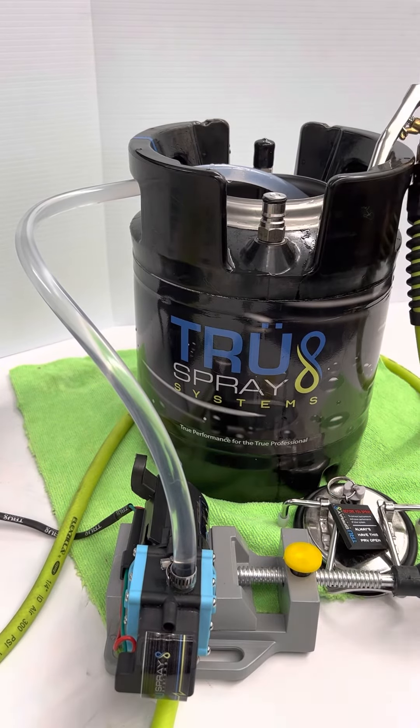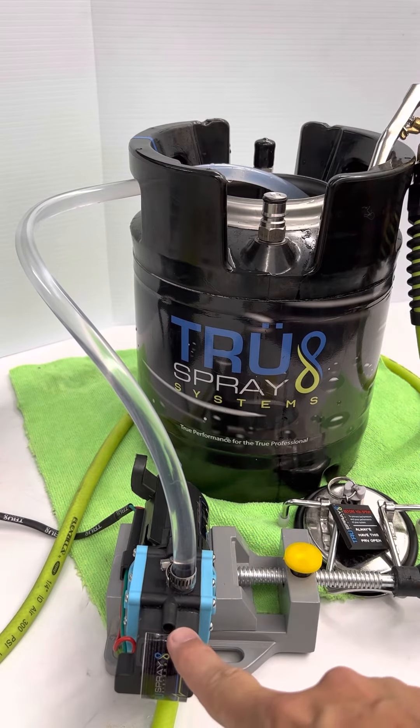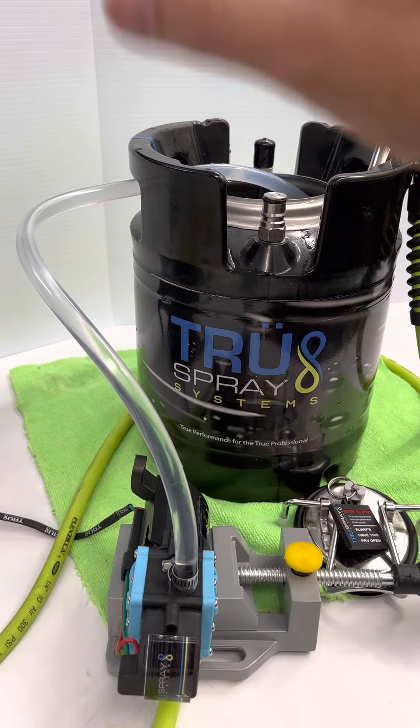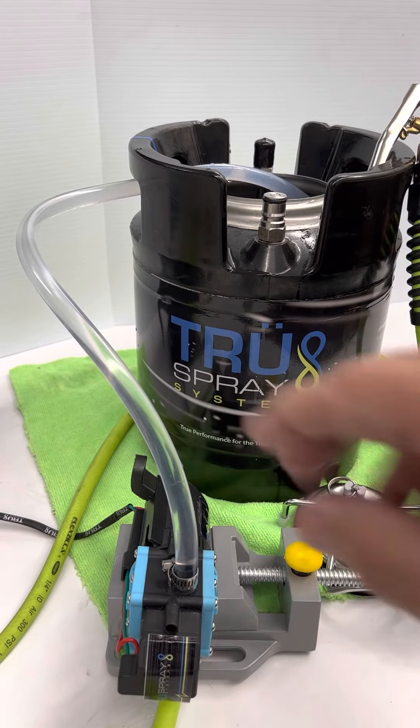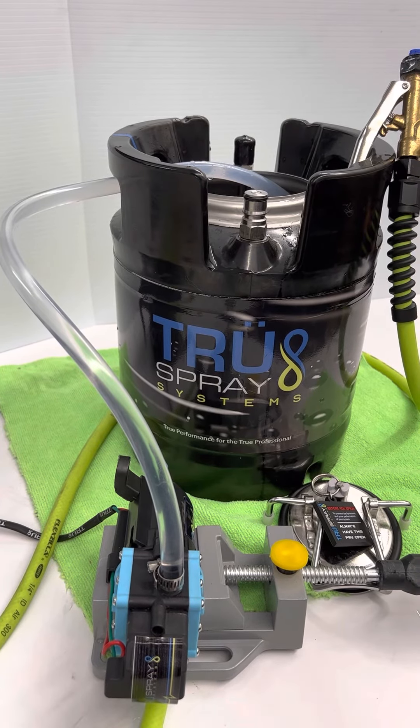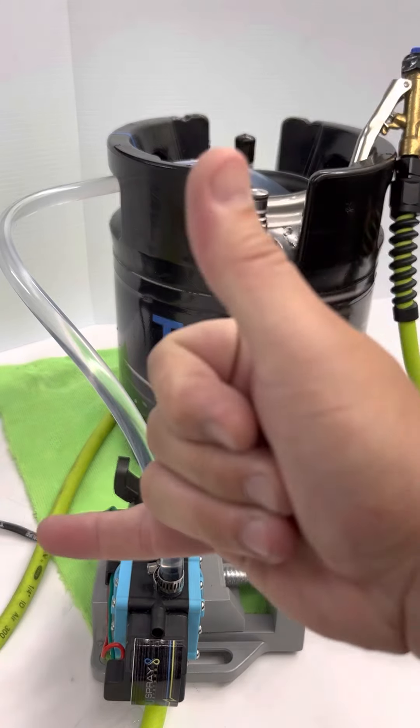I hope that helps you out on how this is primed — what happens when it's not working, but it is working. The pump is working; if the pump is running, the system is good. If you have any other issues, you can give us a call or chat with us. Hope that helps and we'll see you on the next one — stay true.